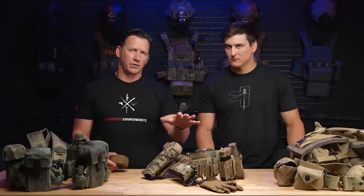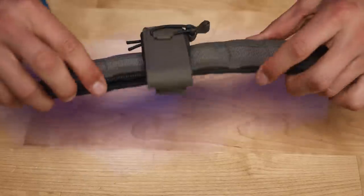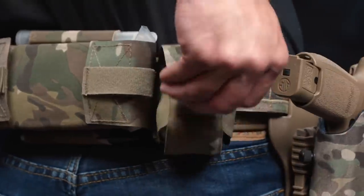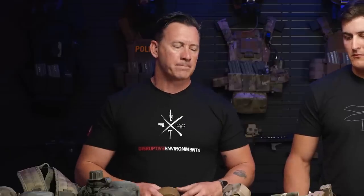You'll see in our other videos how to mount these pouches — they're super solid, they don't move. Because when I'm drawing a handgun, drawing a magazine pouch, pulling a frag out or trying to get to med gear, I don't want it loose and shaky all over my body. It's a different war right now, a different mission set, different equipment. So we've got to think about all those things.